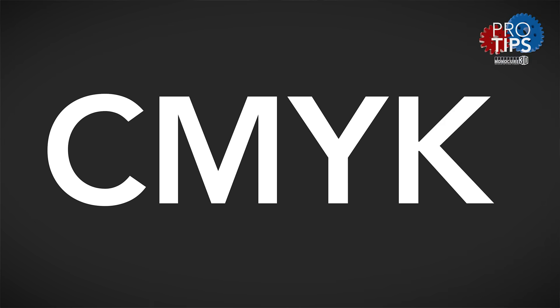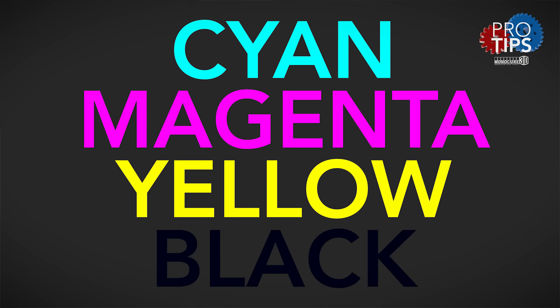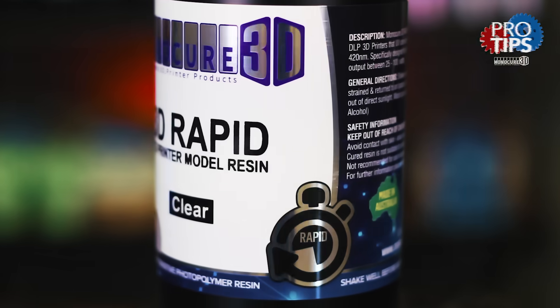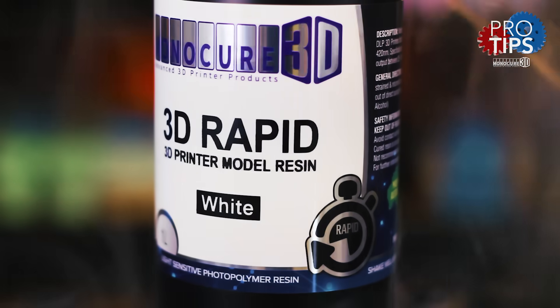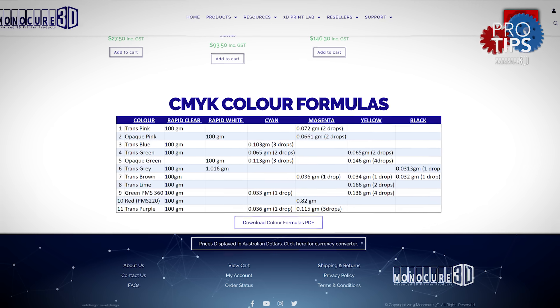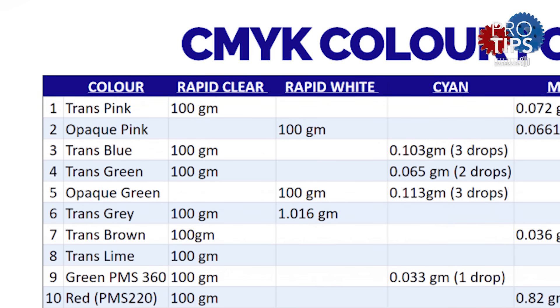The letters CMYK stand for cyan, magenta, yellow and black. I'm pretty sure they went with K for black so as not to confuse it with blue. The idea behind the four colors is you can make any color using different combinations. The clear base is better for transparent finishes and the white is more suitable for opaque or solid colors. Our chemists have created 11 colors using our clear and white model resin. I'm going to show you how to follow the formulas provided in the link below so you can make these colors yourself.